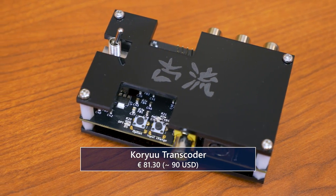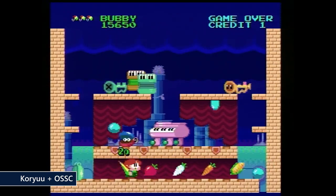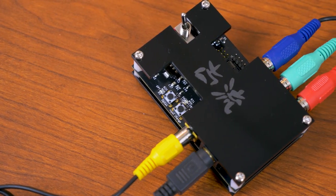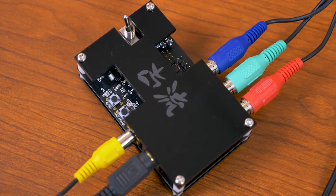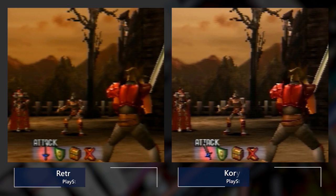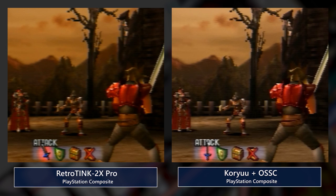The Koryu is sold through VideoGamePerfection.com and retails for about 82 euros, which comes to about $90 US. It's definitely targeted toward OSSC users. If you put the price of the Koryu on top of the OSSC, you're looking at a combo price that's around $100 more than the RetroTINK — but for that $100, you're getting 3X, 4X, and 5X scale, which is a lot more than just the 2X 480p you get on the RetroTINK. Especially when dealing with composite, that's a very noisy signal.